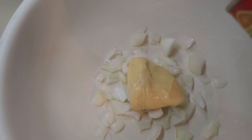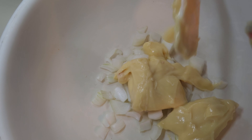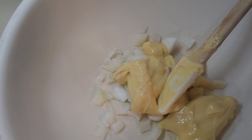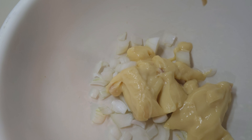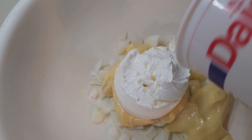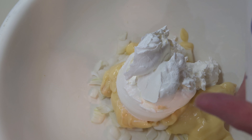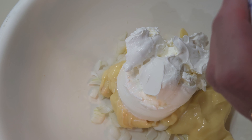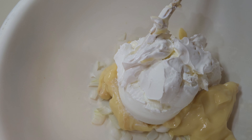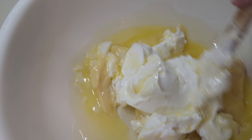This recipe is actually really easy — it's almost a dump and go. All you have to do is melt the butter. I'm doing 16 ounces of sour cream. I'm getting all the cold items like the sour cream in there first, because the hot melted butter will help melt everything together so we can get it all mixed. Here is one stick of butter melted — pour that in.